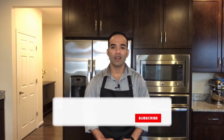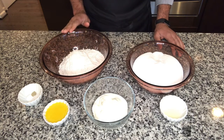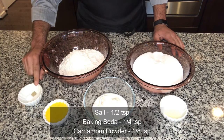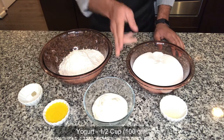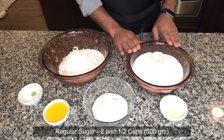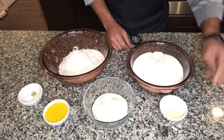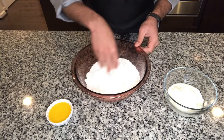Badusha is a very famous sweet and many viewers requested this recipe. To make badusha we would need about two cups of all-purpose flour (roughly 250 grams), four tablespoons of ghee, half a teaspoon of salt, one-fourth teaspoon of baking soda, one-eighth teaspoon of cardamom powder, half a cup of yogurt. For the sugar syrup we need double the quantity of flour — so 500 grams of sugar (about two and a half cups) and a tablespoon of lemon juice. For the first step, add salt, baking soda, and cardamom powder to the flour and give it a quick mix with your clean hands.